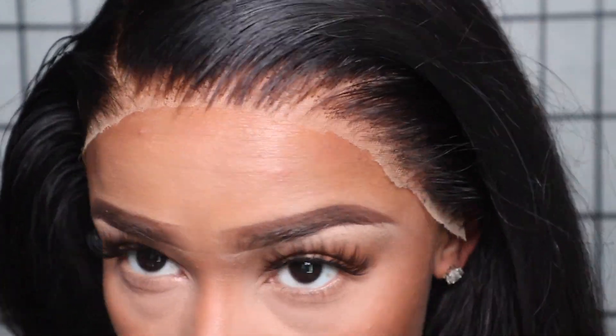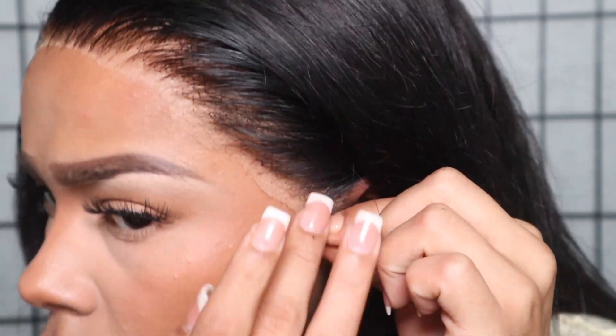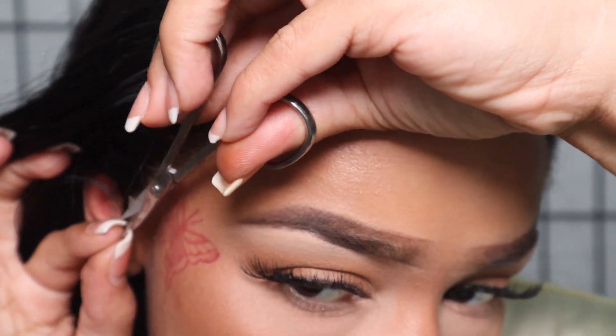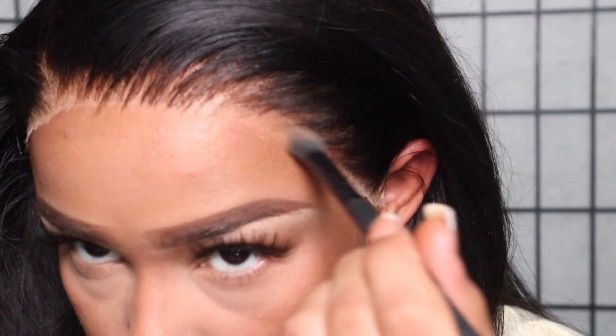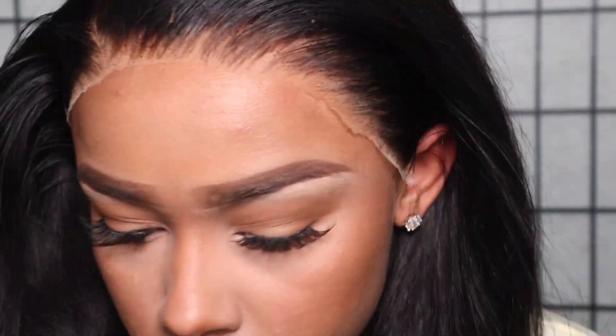We're going to blend everything out with foundation powder — I believe it's in the shade Chestnut, don't quote me until the picture pops up. Once I cut all the excess lace off, I'm going to take this Kiss cream foundation in the color Chestnut and pop that into the perimeter of my lace just to blend everything in — and it's already giving scalp, baby.